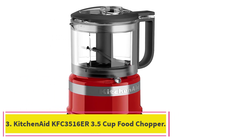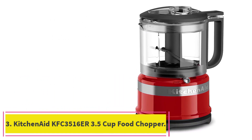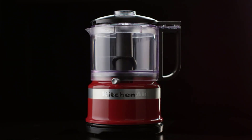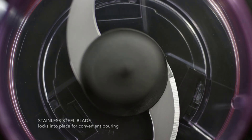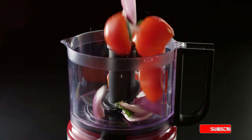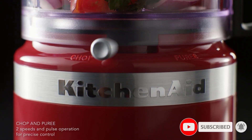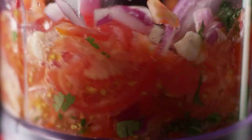At number three: the KitchenAid KFC3516ER 3.5-Cup Food Chopper. There's a lot to love about this mini food processor from KitchenAid. Beyond the large palette of colors available, this compact processor has two speeds and a pulse option to guarantee you get the cut you want — chop or puree with a simple press of your thumb on top of the handle.